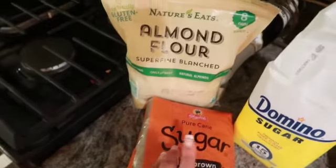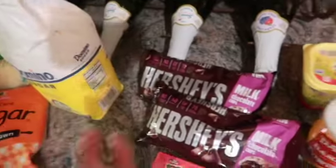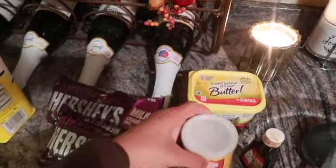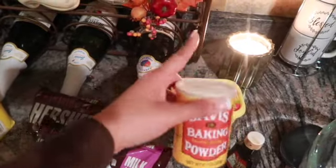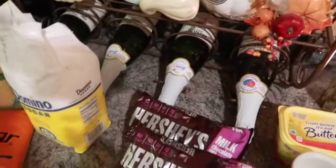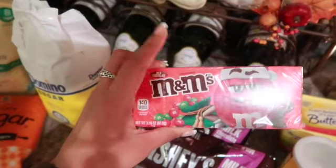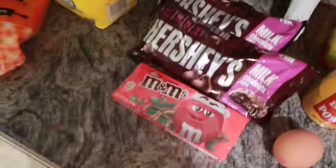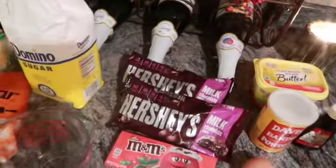Next we're gonna move on to sugar — of course sugar isn't good for you, but hey, we're making cookies. Next is brown sugar, we need our brown sugar. Then we got our butter, baking powder, vanilla, one egg, and of course our chocolate chips. I got the holiday ones just to be festive. And we've got a big bowl, spoon, aluminum foil, and a measuring cup.